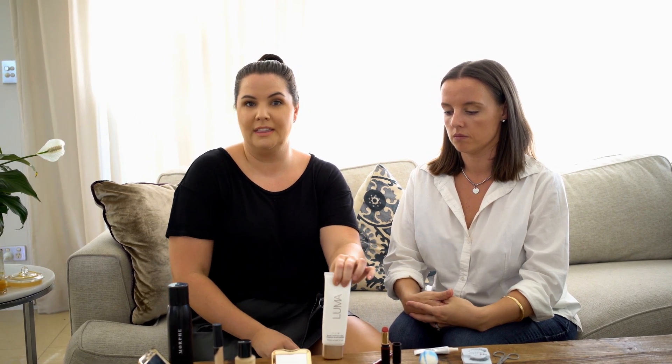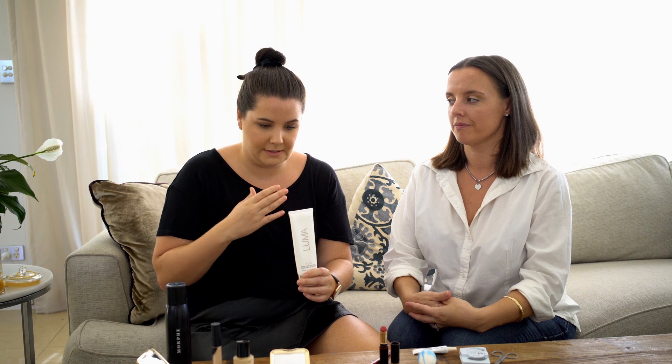Definitely a primer is the number one. I think not even for dancers or dance mums, but for anyone doing makeup, a primer is a must. It's going to look after your skin essentially and it's also going to look after the wear of your makeup. Your makeup will wear longer when you have a primer — you just need a pea size, it does your whole face.